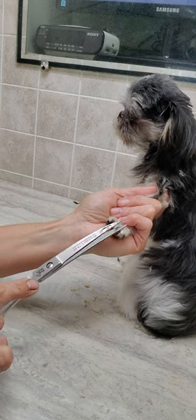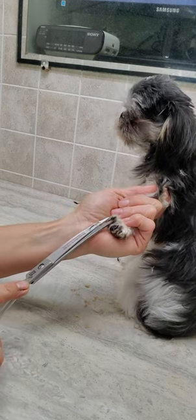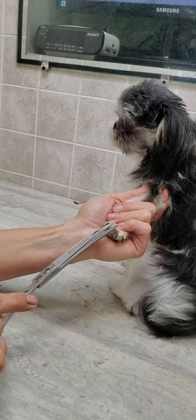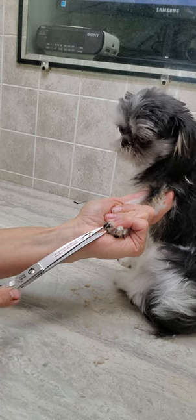I also have in the description of this video all the different tools I use in my day-to-day dog grooming practice. So I hope you'll check that out.